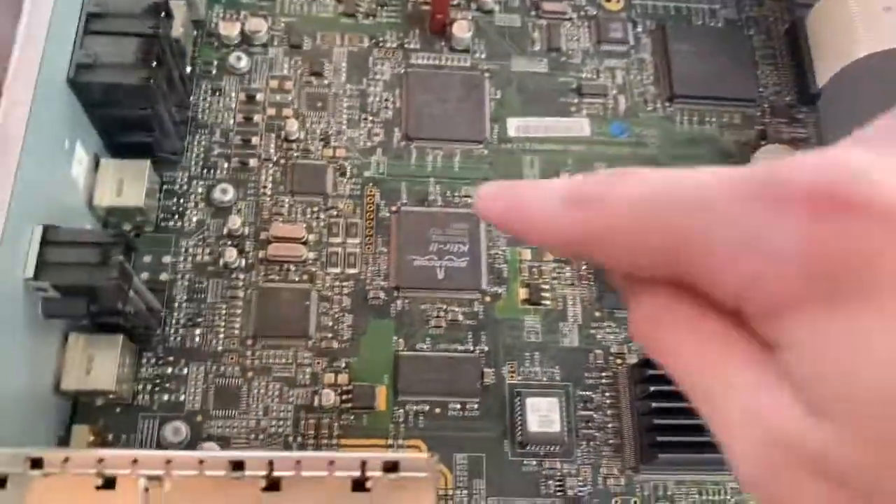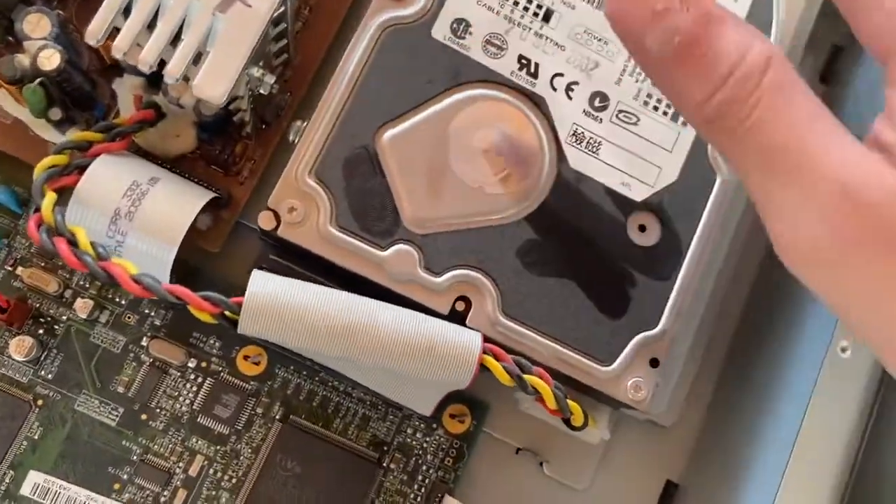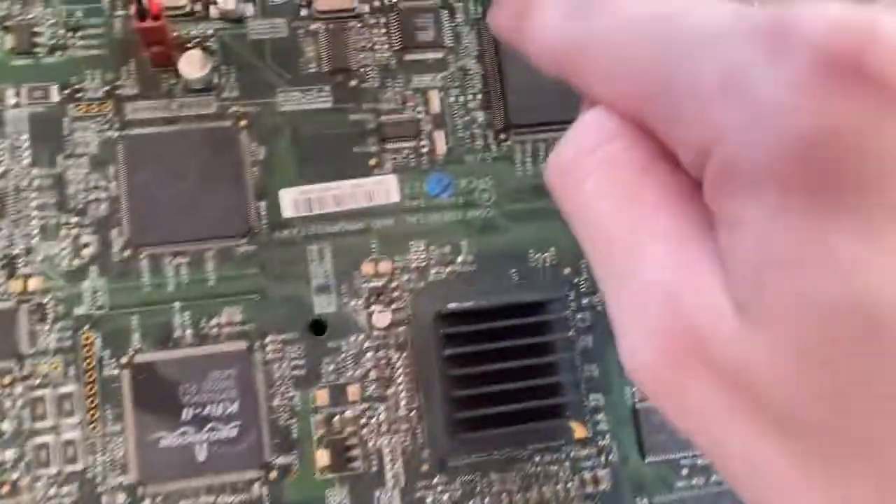You can see every single detail now. There's still going to be fine dust built up on here — I'm not going to clean it out completely. What is today — the 30th? Let me find the dusty part on this motherboard.